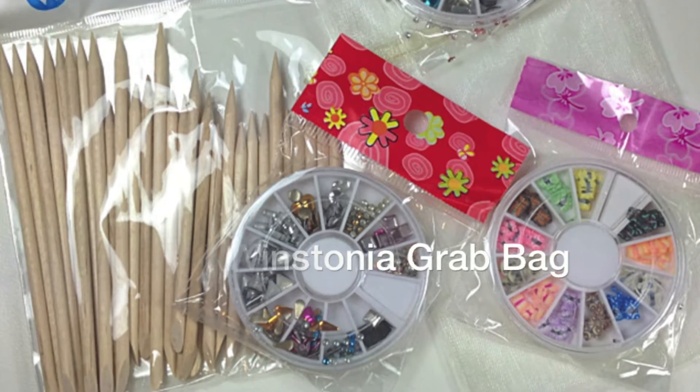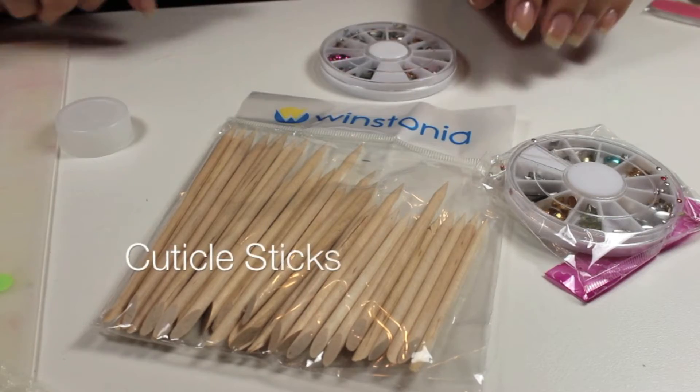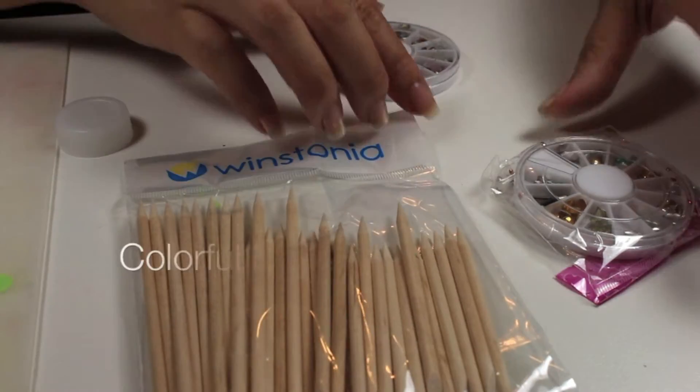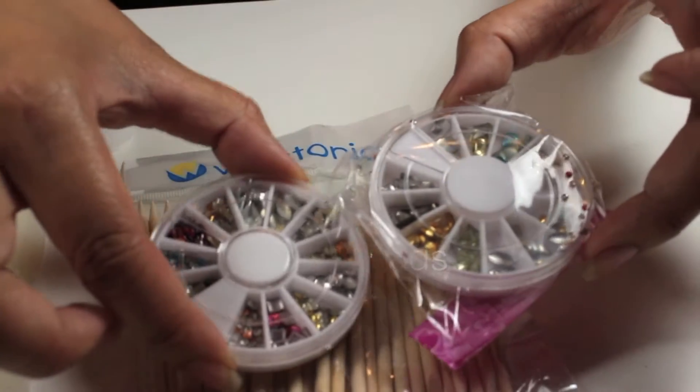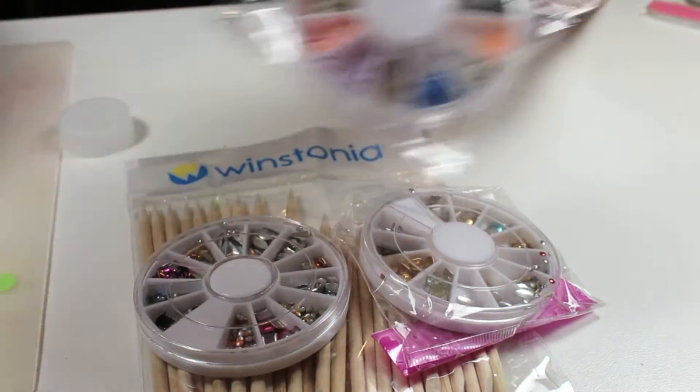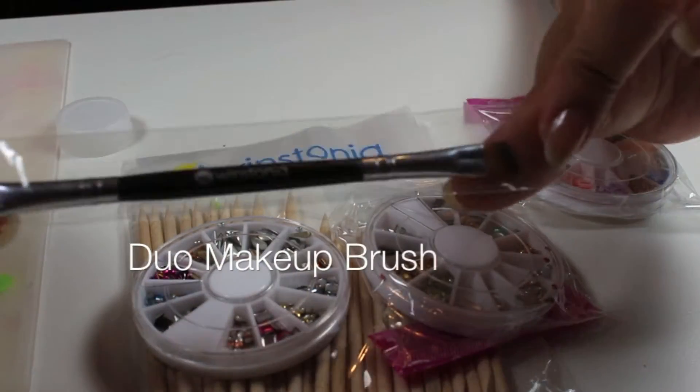Hey guys, for the month of July I received my Westonia Grab Bag. Inside I had some cuticle sticks, which you can check out my cuticle care video, some colorful nail studs in different sizes and shapes, filmo, and also a dual makeup brush.